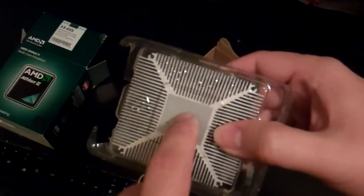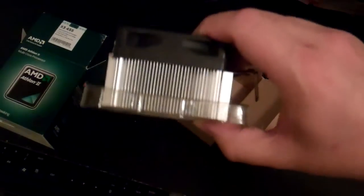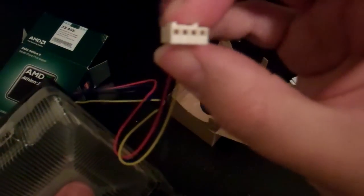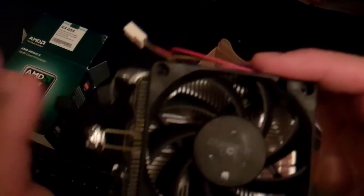Your standard socket AM3 connector, and it comes of course with your thermal paste. This particular one includes a standard 4-pin connector, which is now the standard — away from the old 3-pin that most people were used to seeing.